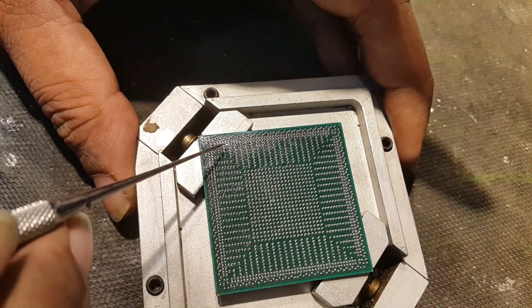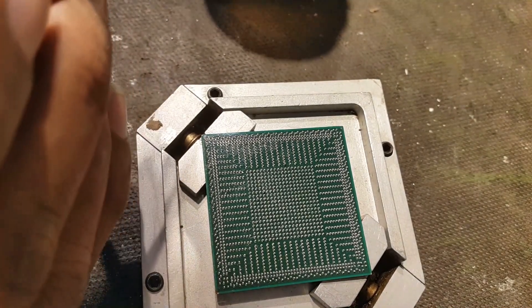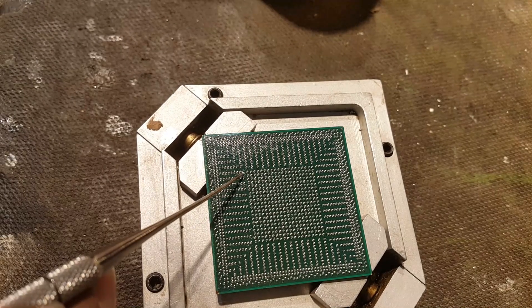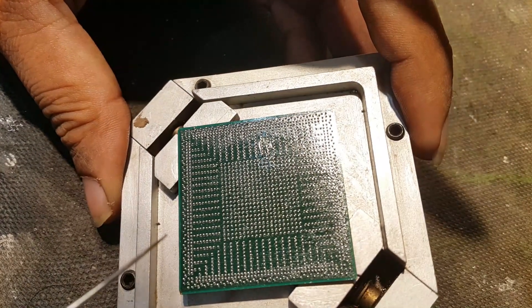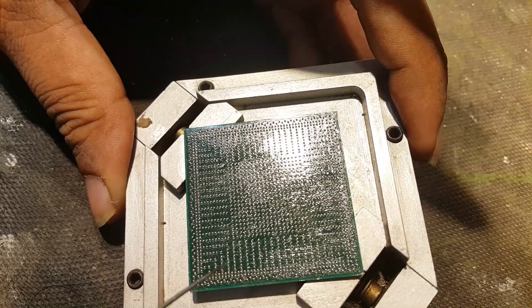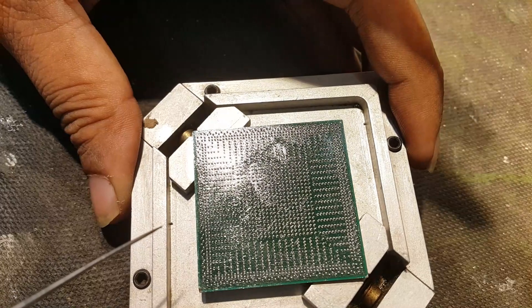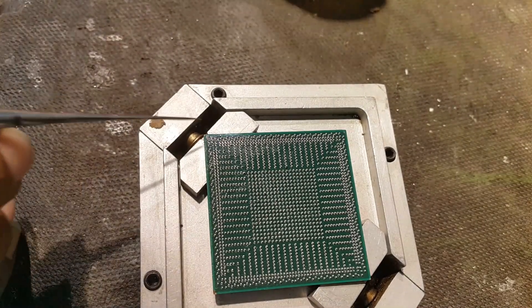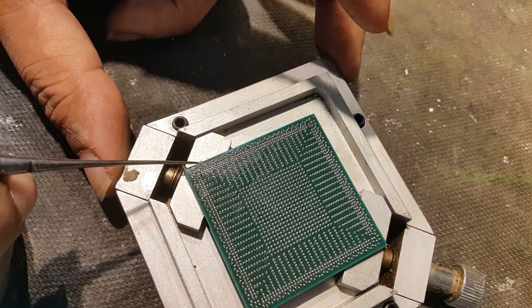Let me check anywhere else. Yes, one more here, and I can see one more at this point. I think it's almost complete. If there are some missing we can fix it later. This one is an extra ball, so I need to remove it from here.